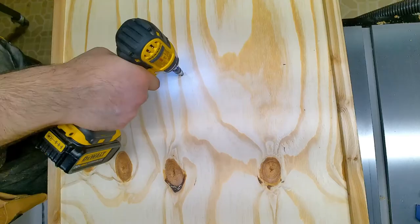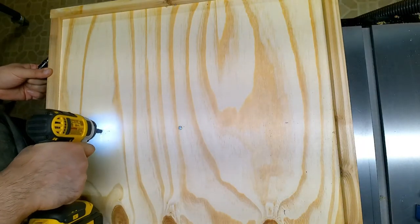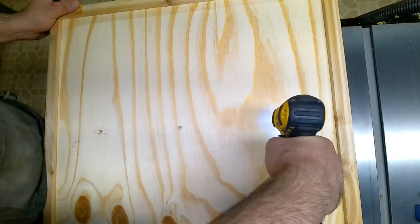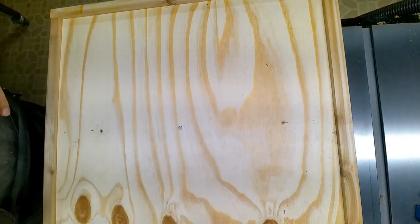I decided not to attach this to a wall. If you do want to attach it to a wall, you can — but I'd rather just have it leaning up against the wall or up on an easel.